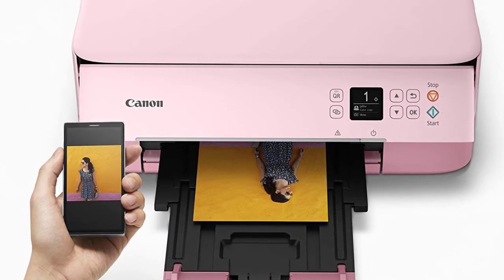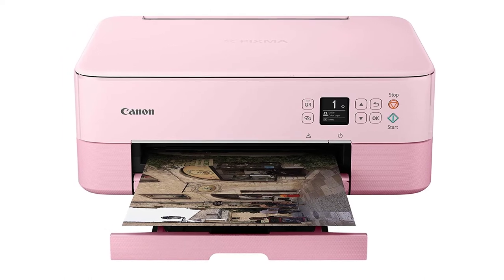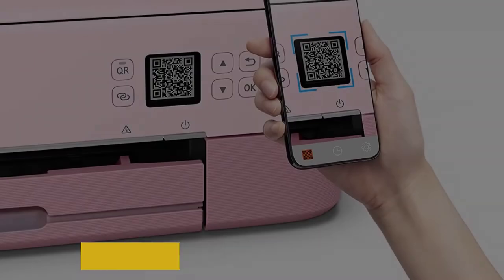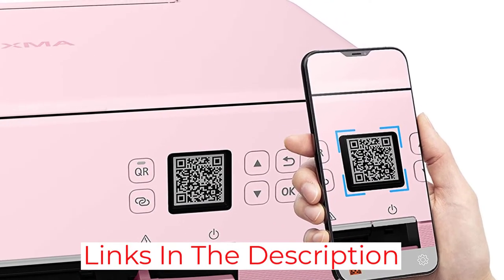It is not a heavy-duty printer, but for average use, the TS5320 performs well. You get an in-built automatic document scanner and support for auto-duplex printing, which adds significantly to your printing experience. You also get a 1.44-inch OLED display and a LED status bar to enhance your experience.